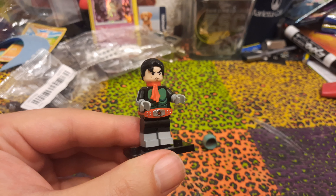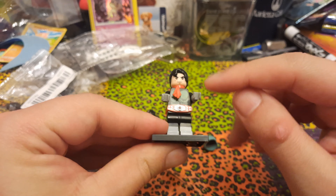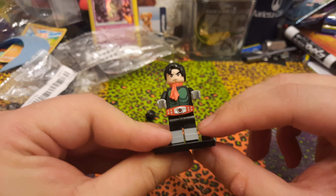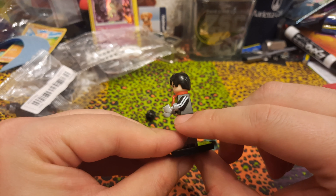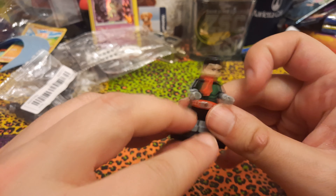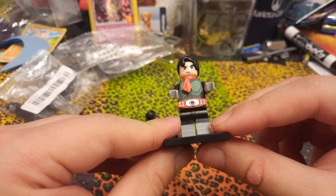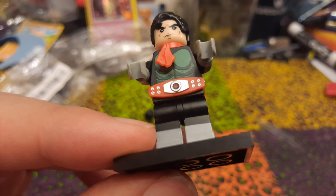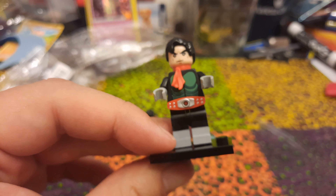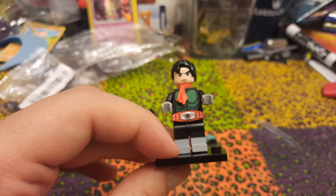So here we have Kamen Rider Ichigo, and he's awesome. A lot of good detail — the armor is printed on the chest and also on the back. There's printing on the arms with the stripes, as well as a little silver going into his gloves. The belt looks good, it's simplified of course, but you can see the fan even in the center. The face looks pretty good too — that looks like Takeshi Hongo.